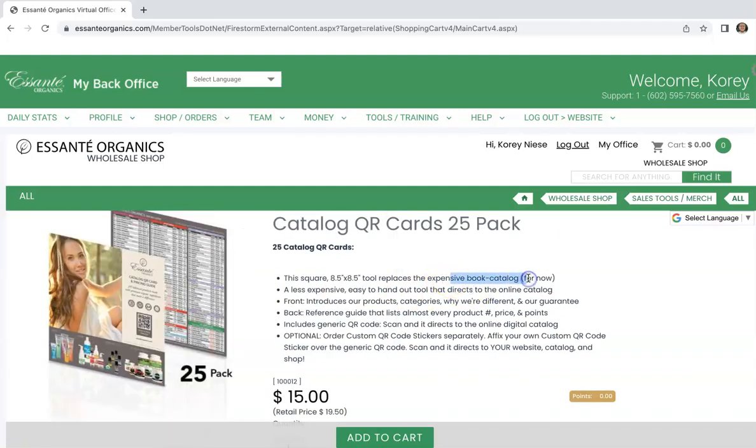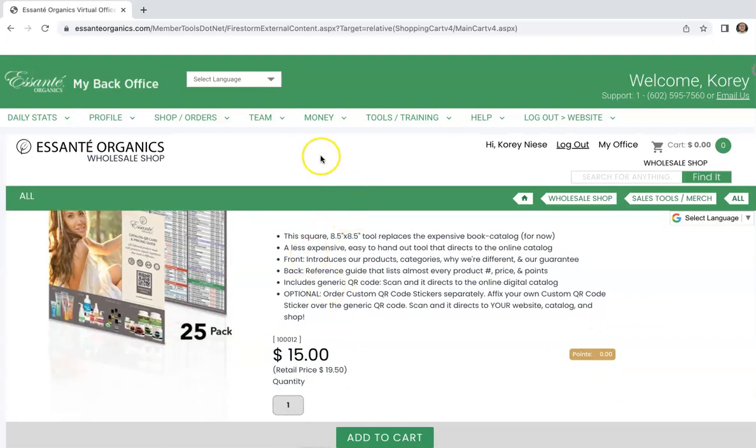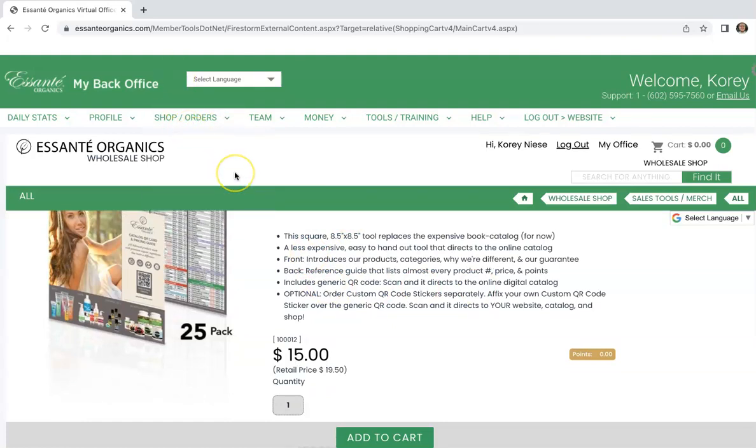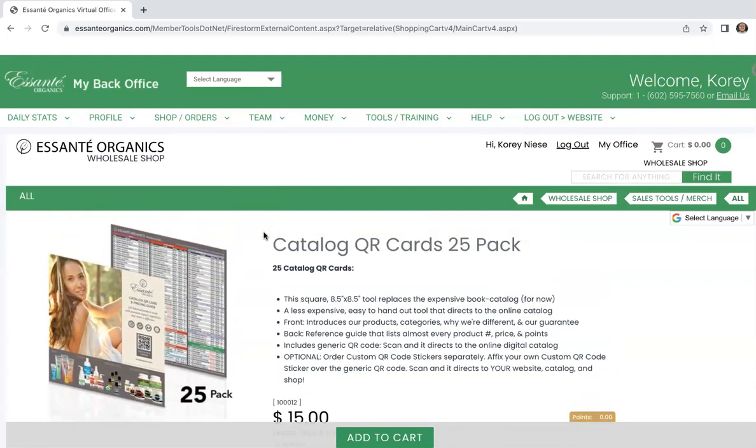So if you do want the catalogs, you'll have to purchase those in one of the Below Wholesale packs, and I know they give you about eight of those catalogs. Just make sure you keep a hold of some of those if you ever need them for future reference. I hope this video helped, and if you're looking to get started, I'll put a link below.